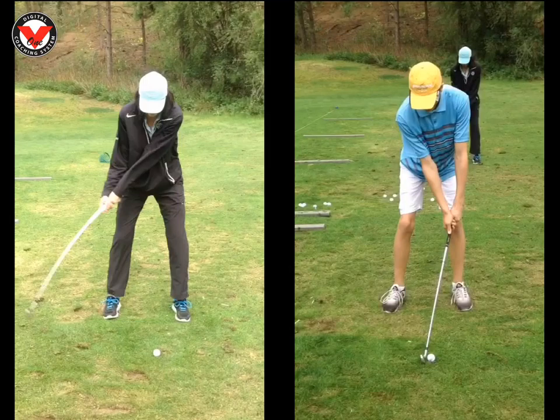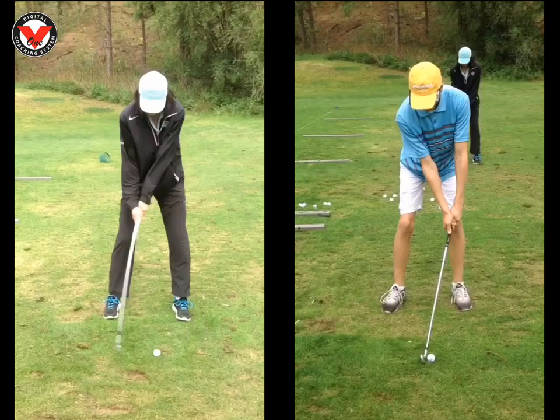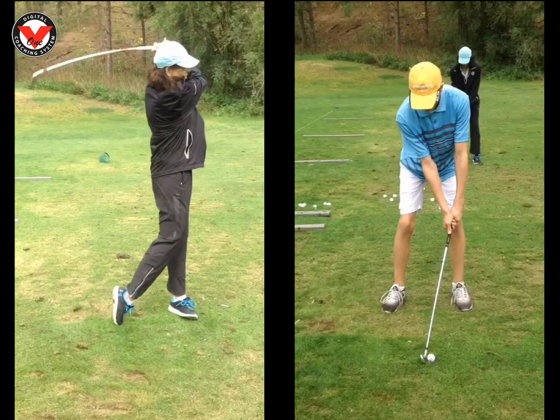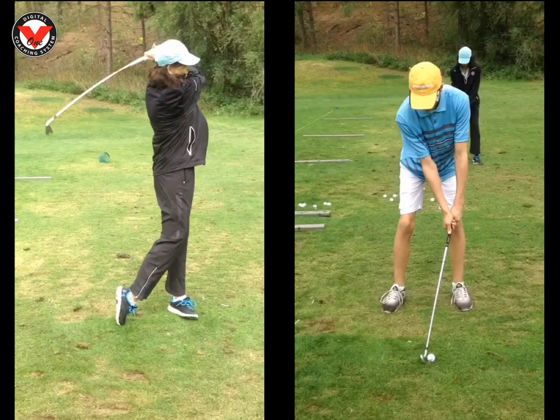You can see right there, before you come down into impact, everything wants to stand up just a little bit, causing us to top the ball. When you're striking the ground, everything looks really good. So up just a little bit taller with the posture, strike the ground, make sure everything rotates towards the target.